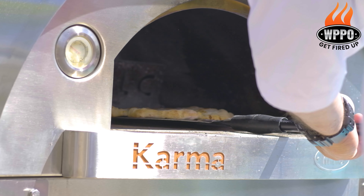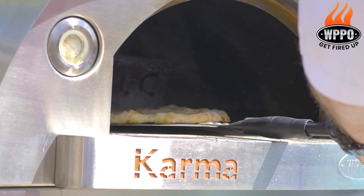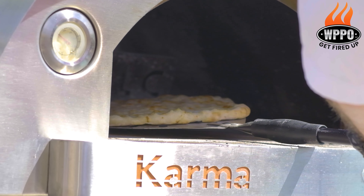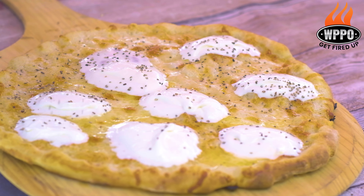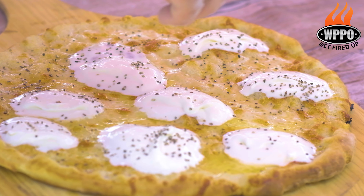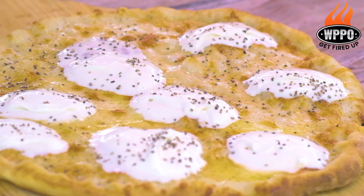Bake the pizzas in the oven for about six to seven minutes. Halfway through, rotate the pizzas. When the pizzas are done, remove them from the pizza oven and add a couple of dollops of pecorino crema and some freshly crushed black pepper — then the pizza is ready to serve.